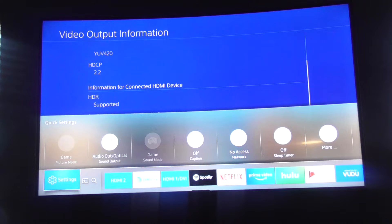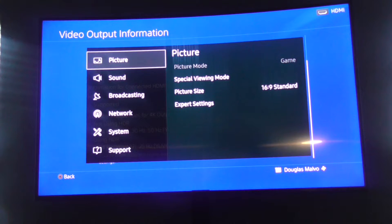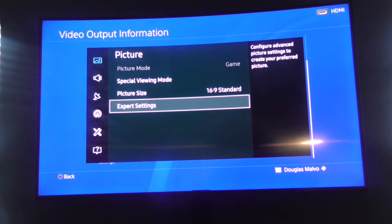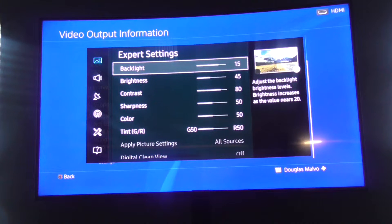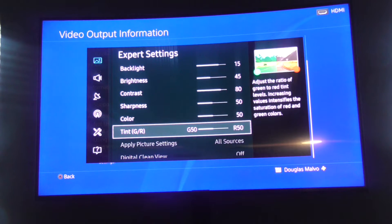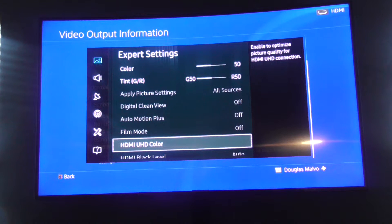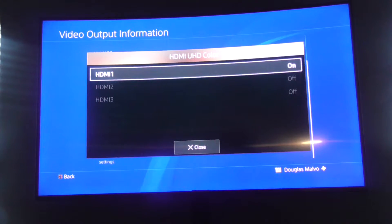Going to Settings, then Picture, then Expert Settings. Now this might be different on your TV, but one thing you want to make sure is on is HDMI UHD Color — make sure that is on.